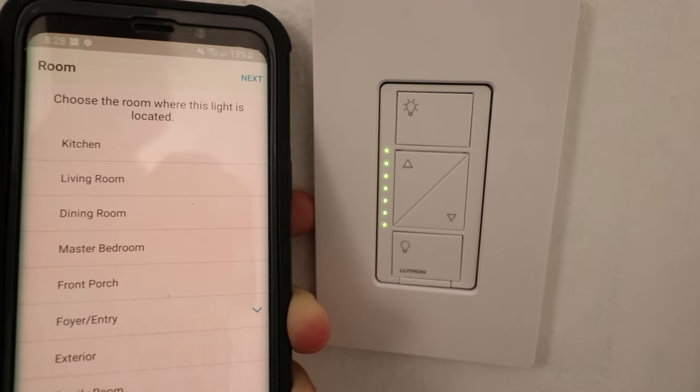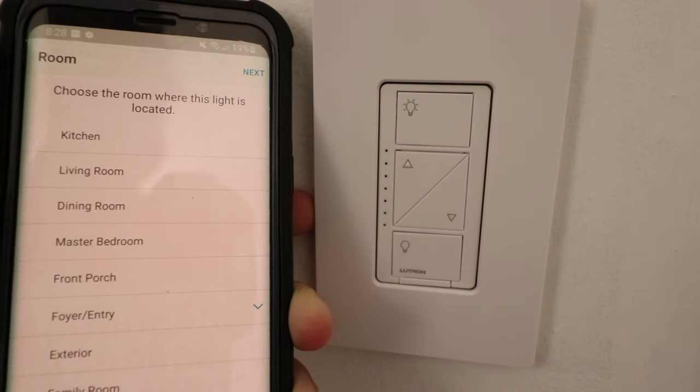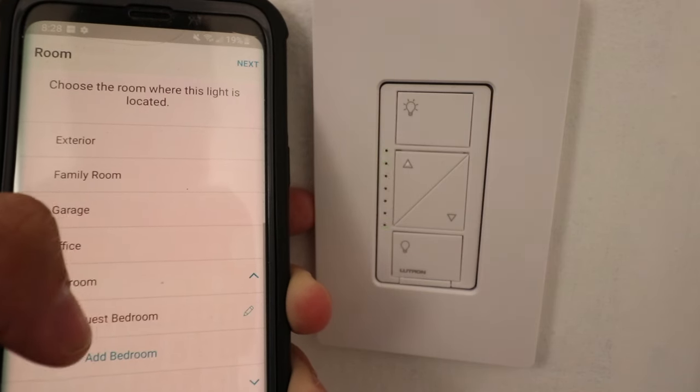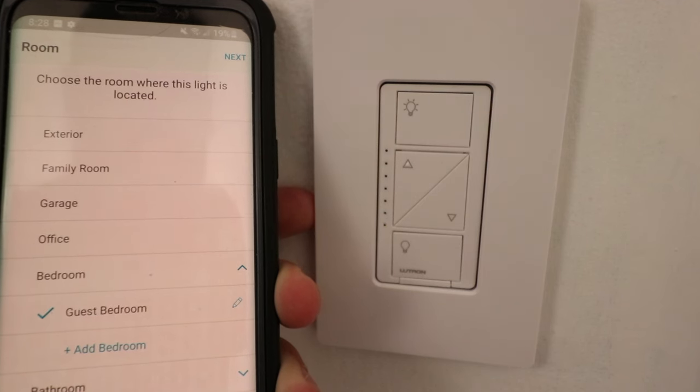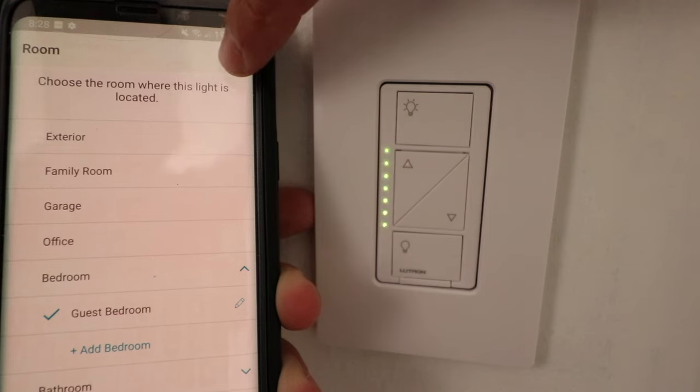Now the device is connected to the Lutron Cassetta Bridge and I can choose a room. I'm going to find the guest bedroom and go ahead and select that. Now it's selected and I'm just going to go ahead and click next up here at the top.